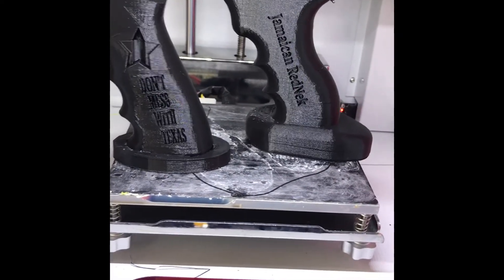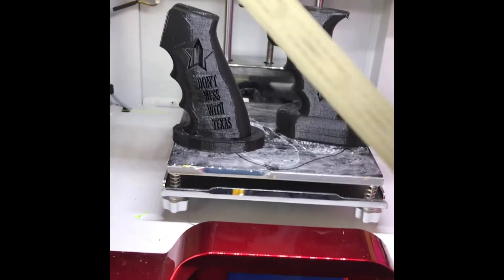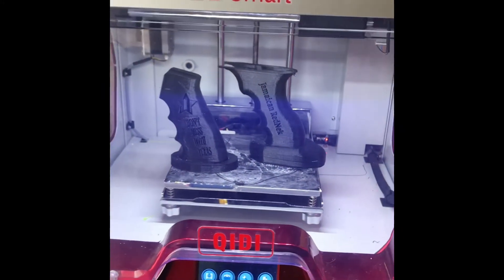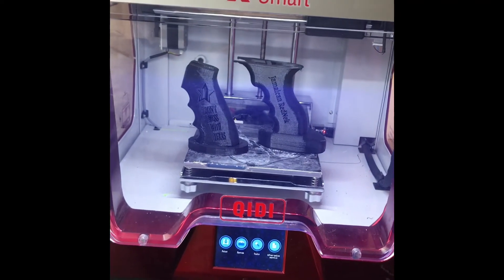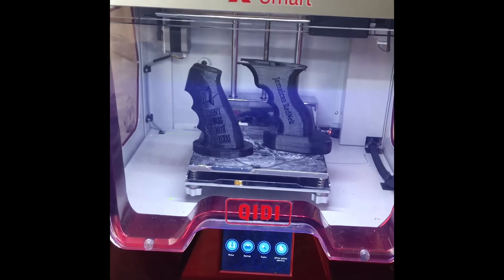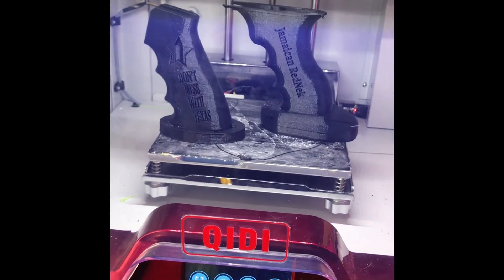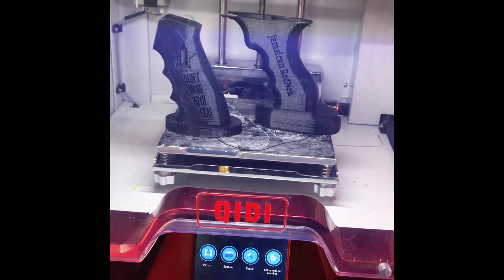Just so those of you looking at it know — this is an AR pistol grip and this is an AK pistol grip. Both were made on a Quiddy xmar 3D printer. It took around 10 to 10 and a half hours in total for both models to run completely. Stay tuned and I'll keep you up to speed on future development as far as these two models are concerned.